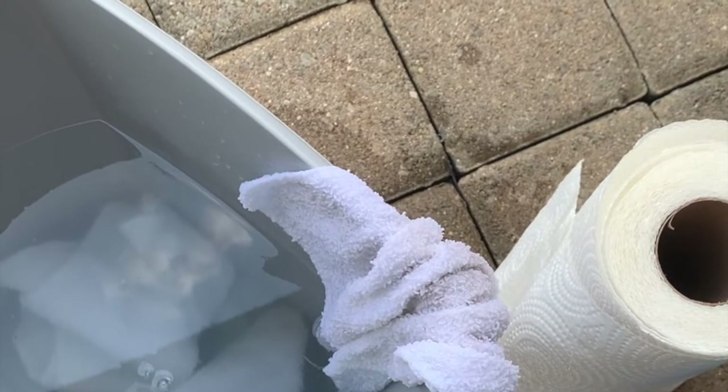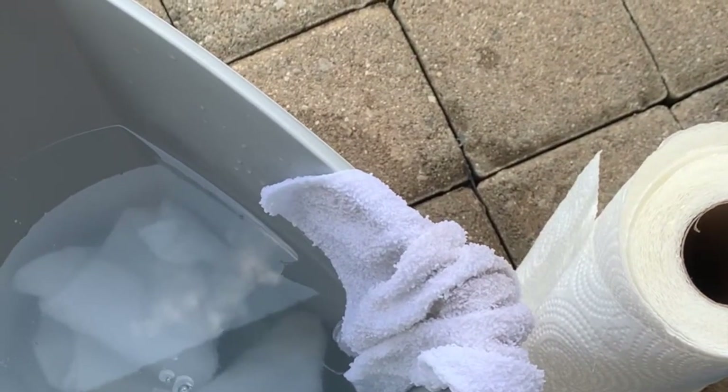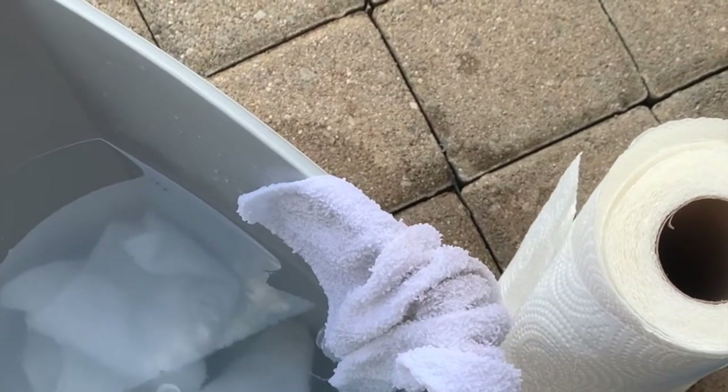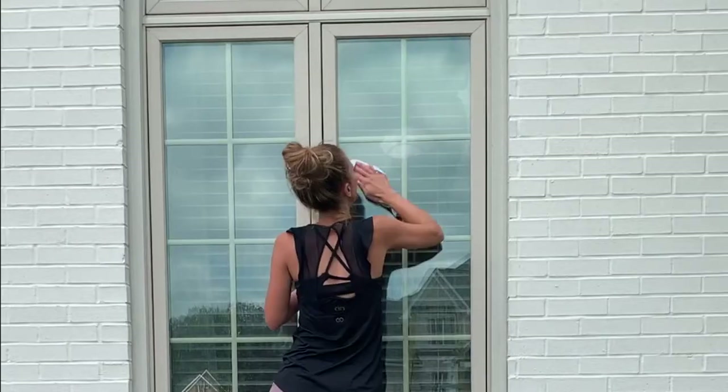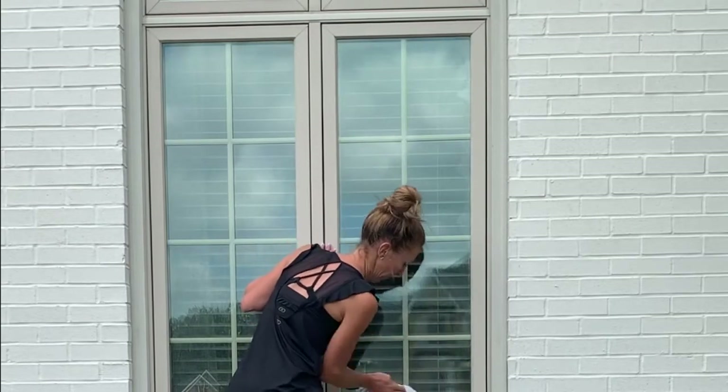In a bucket, mix the vinegar with warm water. I usually do a one-to-one ratio — as much white vinegar as warm water. The first step to clean those windows is using that water and vinegar mixture: just really wet the rag and wipe down the entire window.